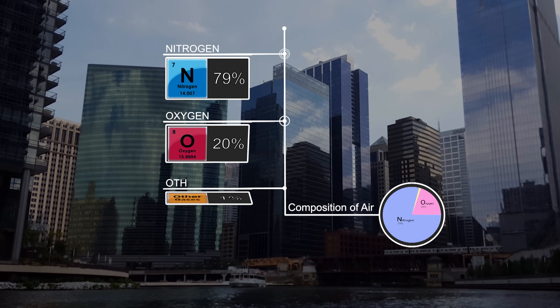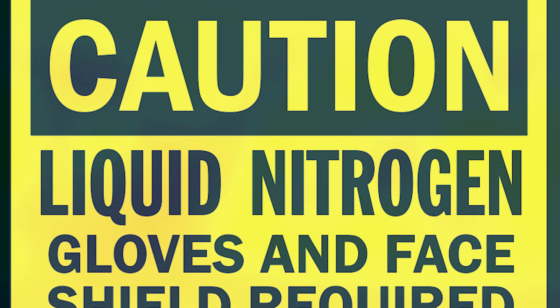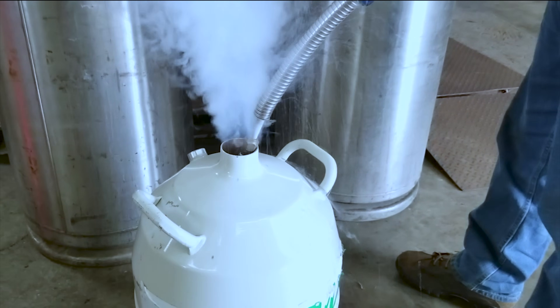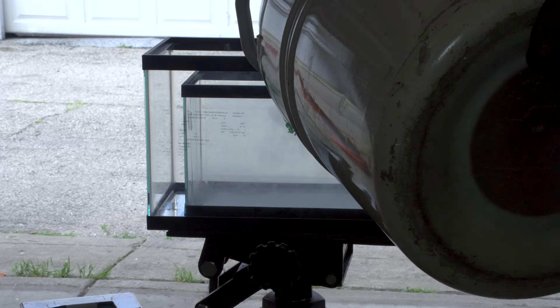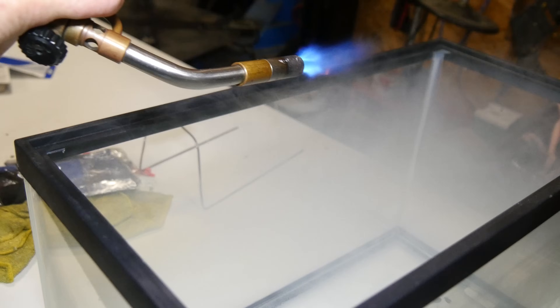Nitrogen — it's the most abundant gas in the air that we breathe. And liquid nitrogen is very cold, about 320 degrees below zero Fahrenheit cold. Today I'm going to see if I can get a model rocket engine to burn while it's submerged in liquid nitrogen. I'm not really worried about an explosion or fire simply because nitrogen is a very inert gas, but I'm curious to see what happens when that cold liquid nitrogen comes in contact with the rocket engine.